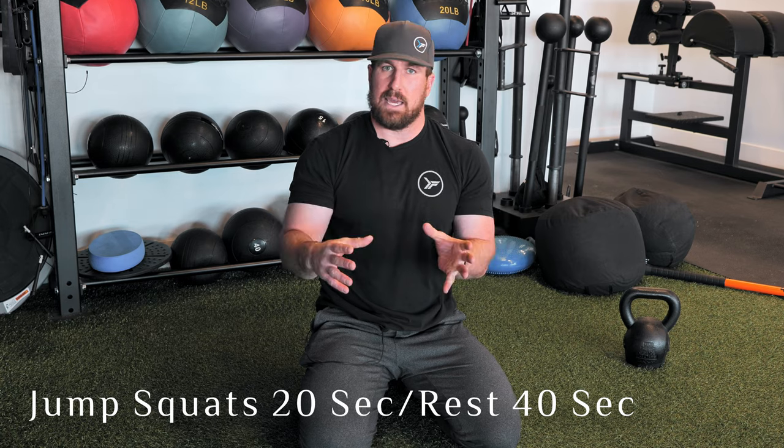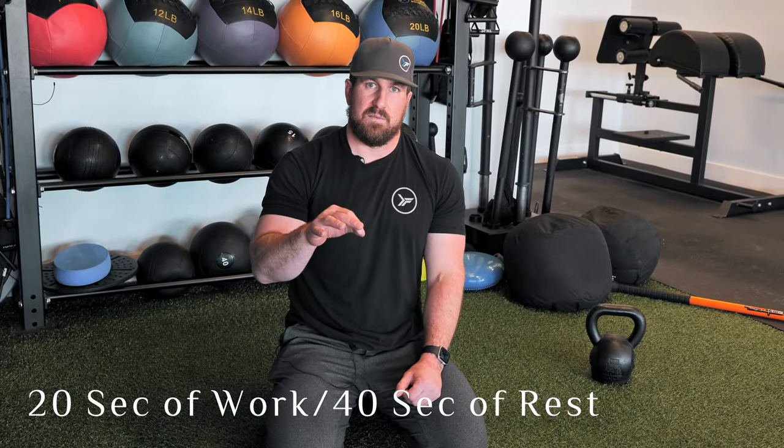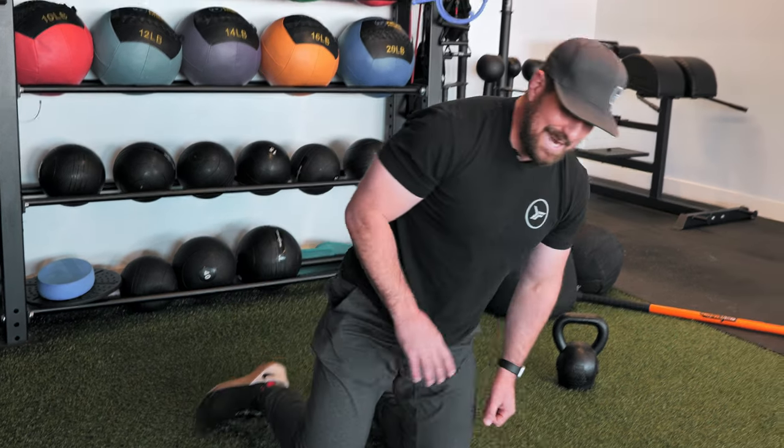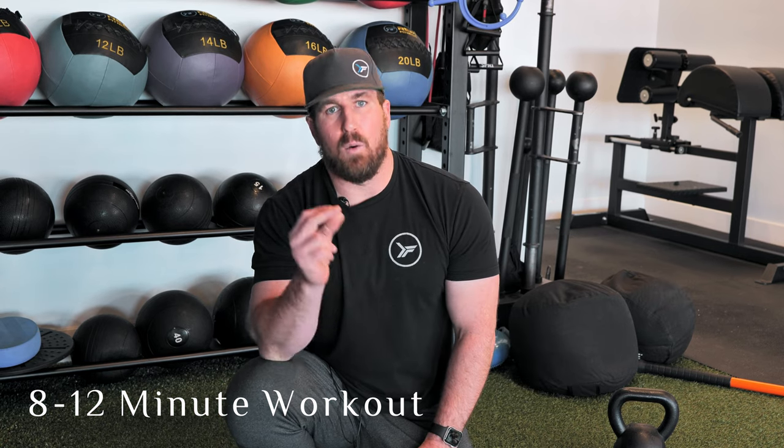Now to piece these together into one workout: everyone's going to have a little different wind, especially in the beginning. A good safe example — give yourself 20 seconds of work on those jump squats, take 40 seconds of rest, 20 seconds of sit-throughs, 40 seconds of rest, and repeat. That's a two-to-one rest-to-work ratio. Most people think you've got to work twice as much as you rest, but you're going to blow out a lot faster and lose power development. Give yourself enough rest to get through it — a two-to-one or even three-to-one ratio. Do each one four to six times, and you've got an eight-to-twelve minute workout. Trust me, your heart will be pounding.